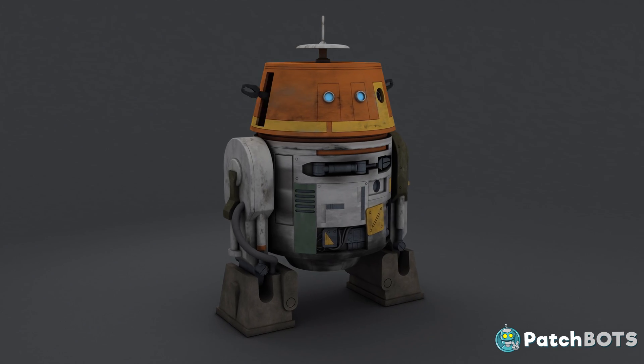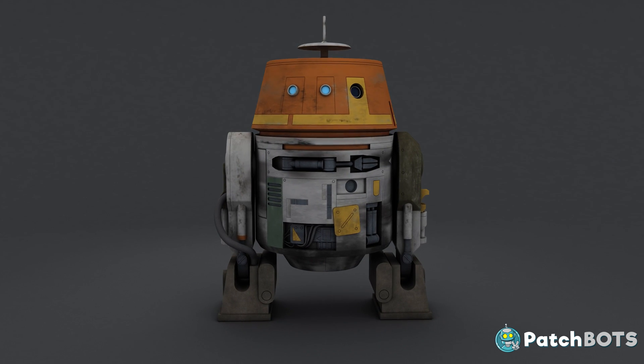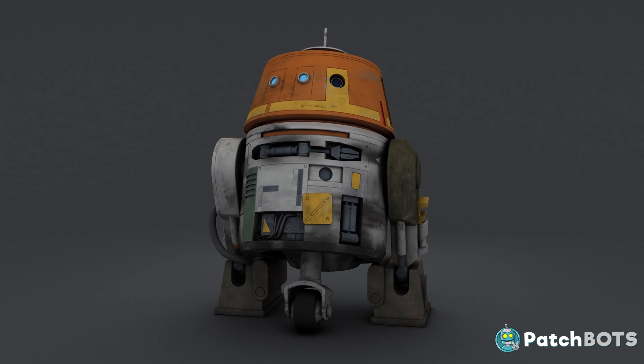Hey robot fans! This is the first video in my Chopper build. Chopper is the disgruntled yet lovable astromech droid from the Star Wars Rebels series. In this first video we're going to look at some potential functionality, design the frame, and start taking a look at the head mechanism. So let's get started.